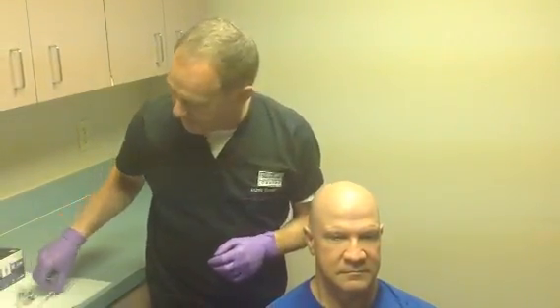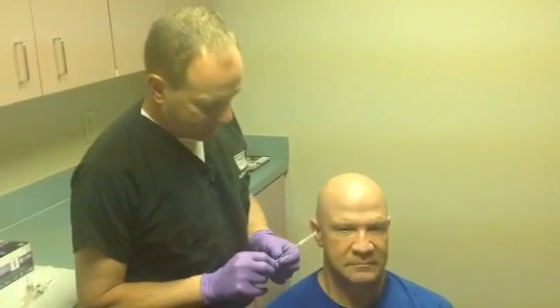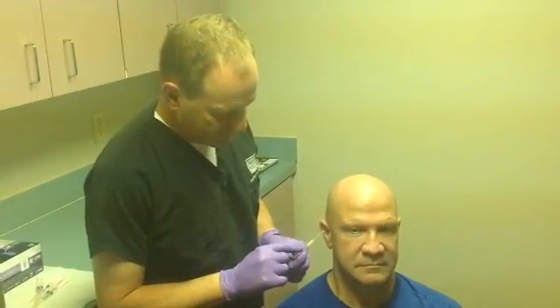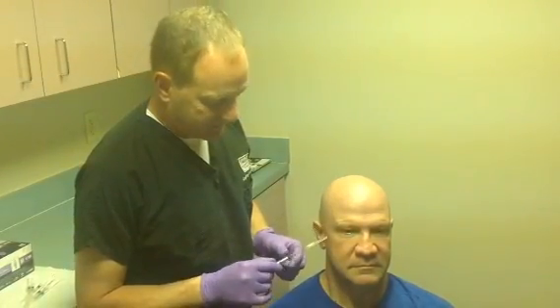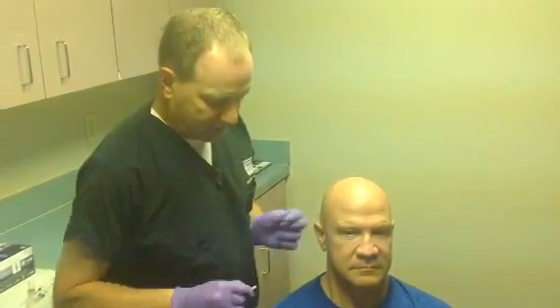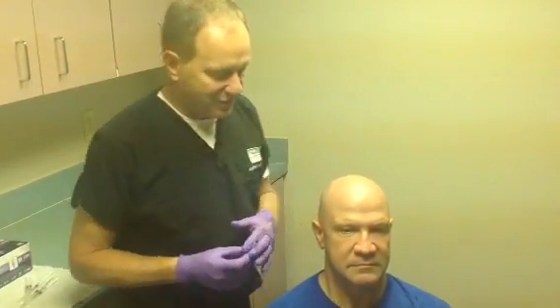The dilution of Botox we're using is two cc's per 100 units, which means that in each 0.1 cc there are five units. This is a one cc syringe and we use a 30 gauge half inch needle to do the injections.